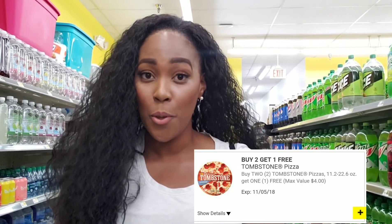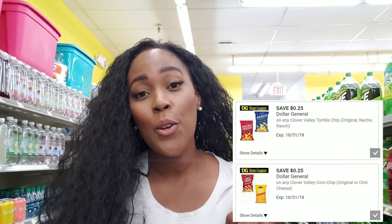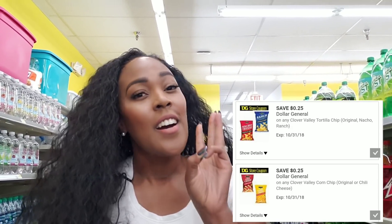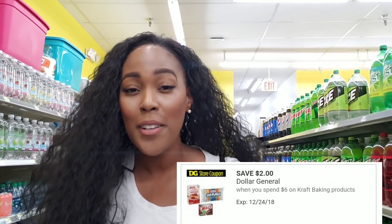To do this transaction you only need four coupons — just four. Clip your buy two get one free Tombstone pizza coupon, clip 25 cents off Clover Valley tortilla chips, clip 25 cents off Clover Valley corn chips, and clip two dollars off when you spend six dollars on Kraft baking products — that applies to the Jello cheesecakes. Only four coupons, it's easy and free at dollargeneral.com.